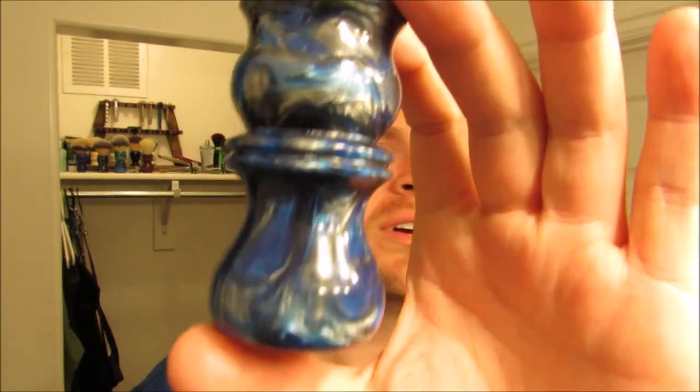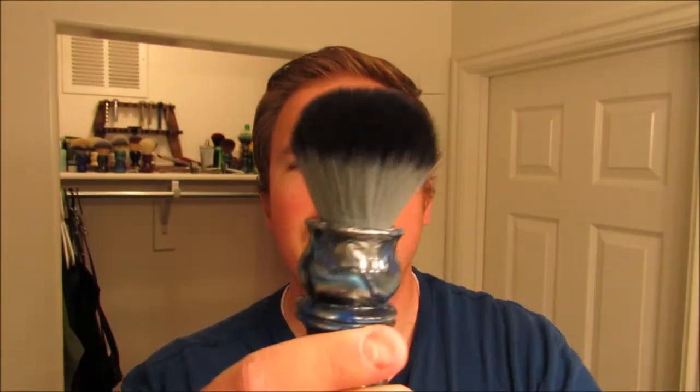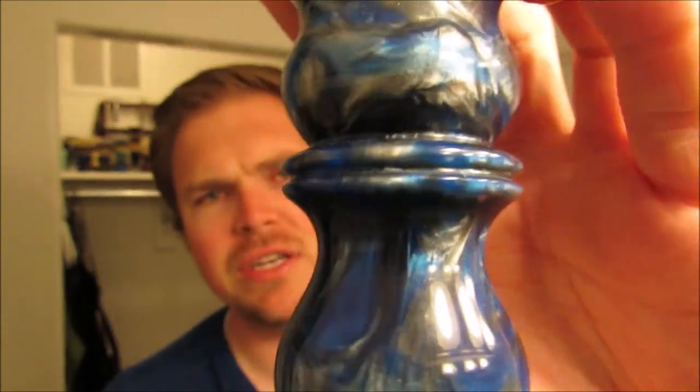The other thing I'm going to be using is a brush handle that I've had for a while, but I've actually re-knotted it. And that's this beautiful brush right here — man, it is beautiful. I just put this Timberwolf Knot from Maggard's in it. This is my Turn and Shave brush from Melton. Beautiful, beautiful handle. So we're going to use the Turn and Shave brush, the Lotus Eater soap, and the Shavette.